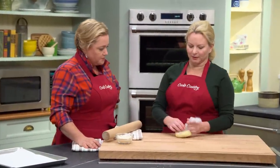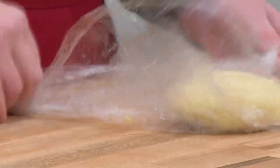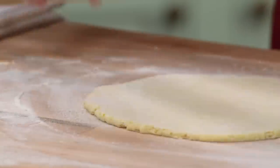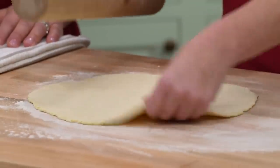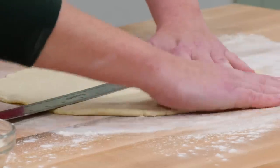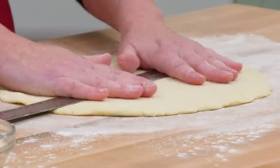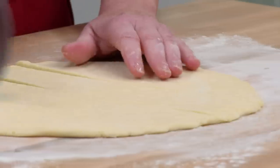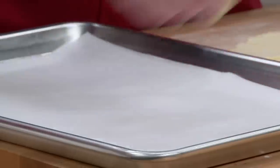Let the dough sit out for about five minutes on the countertop so it'll be much easier to roll. Roll it out to a ten-inch circle. We want to cut this into two-and-a-half-inch squares. The easiest way is to go right down the middle on each side, then the same the other way. And since it's dowdy, you don't have to worry about it being perfect.